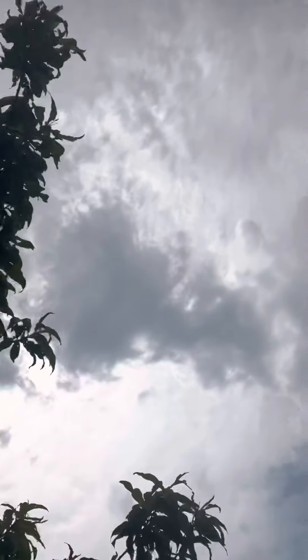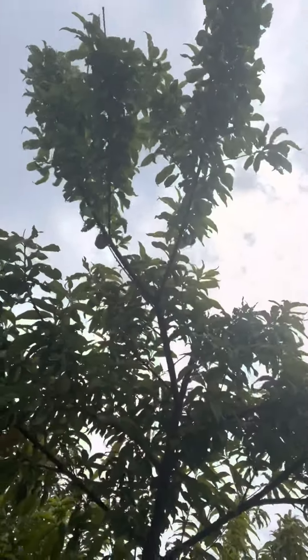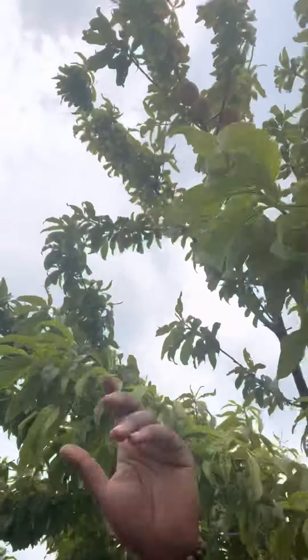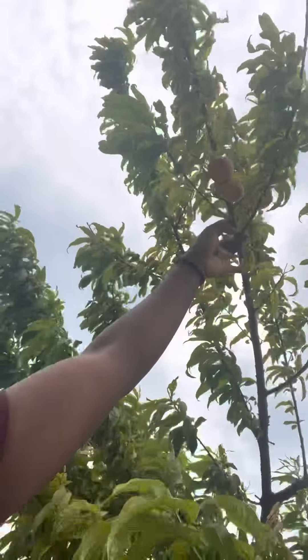I'm telling you guys now, if I wouldn't have cut the middle out of this tree, I wouldn't have been able to reach those fruit. Next year I'm going to need a ladder — I'm on my tiptoes at this point.